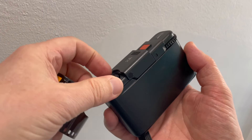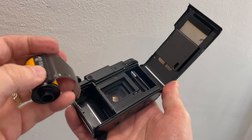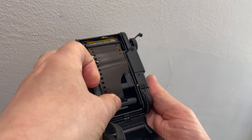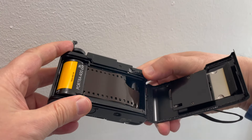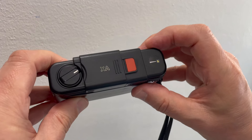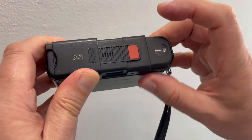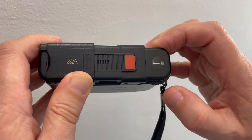Loading film is quite simple. Open the back, put the film in, pull the leader across, wind on one frame, then close the back and wind on another two frames. You can see the frame counter on the right.